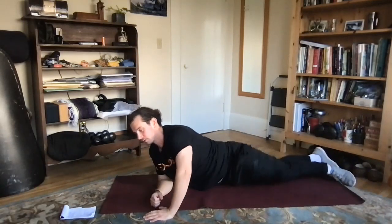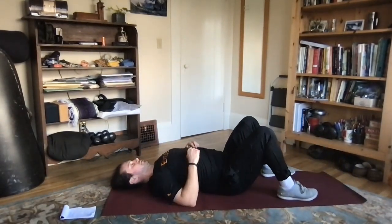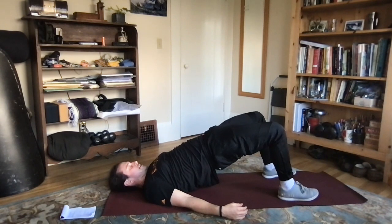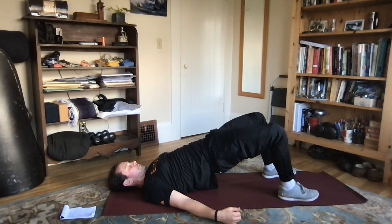Flip over onto our backs — we're going to do a glute bridge hold. Getting our heels close into our hips so you can get a lot of good leverage. We're going to pop up, driving the hips up to the ceiling, creating a nice flat line from the shoulders through the hips to the knees, and we're just going to hold up here, really squeezing those hips, for a few seconds.